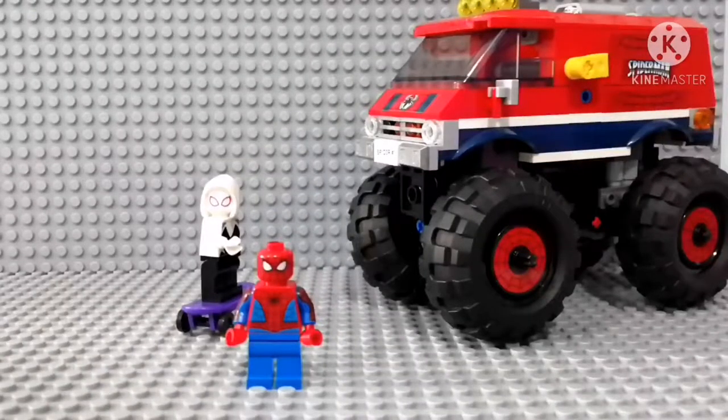Hey guys, welcome back to another video. Today I'll be reviewing set number 76174.